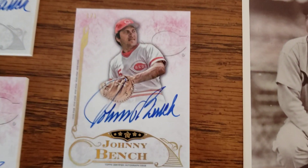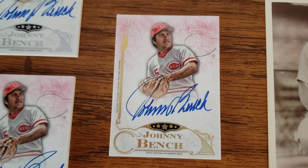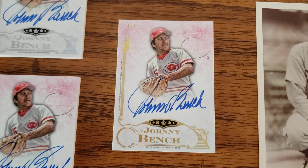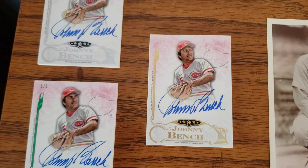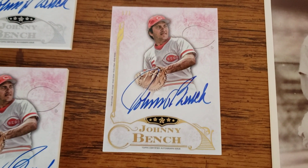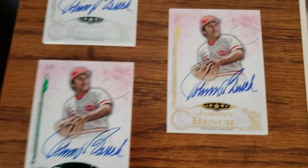I just recently got this one in — this is the gold one-of-one. I've seen this card sell before once or twice and it always went for more money than I wanted to pay, but this one time it popped up again and was more reasonable, so I grabbed it. So I have that little rainbow from 2015. I always did want to get this one and I'm glad it finally came down in price to the point where I could add it to the collection.